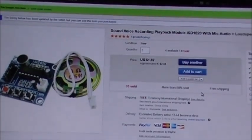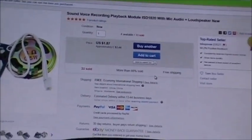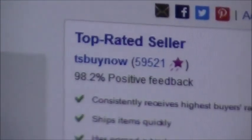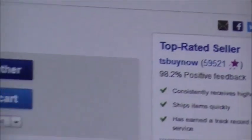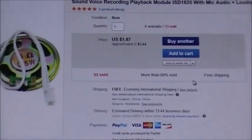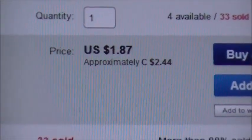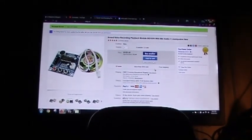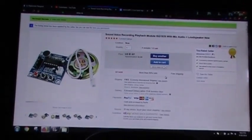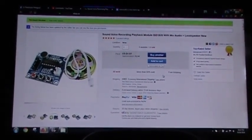I bought this particular one off eBay — I don't know how to pronounce the seller name, but there it is. I paid a grand total of one dollar and eighty-seven cents US, which is two dollars and forty-four cents Canadian. So I guess next thing you guys want to see is the thing actually operating — let's see what we can do about that.